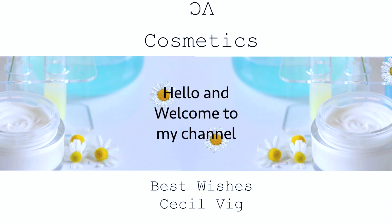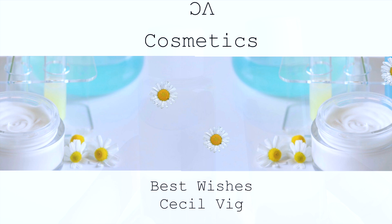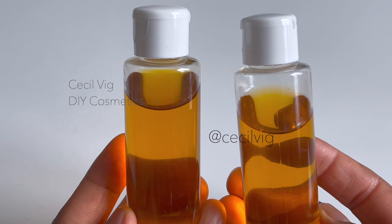Hello guys, welcome again to my channel. I hope you are all well and safe. In today's video I am going to show you two methods on how I prepare my rosehip infused oil at home.